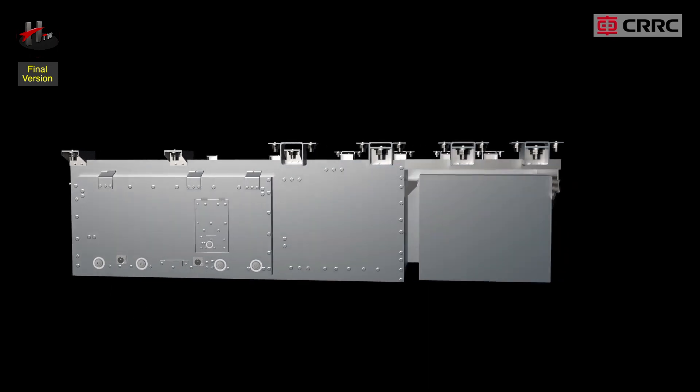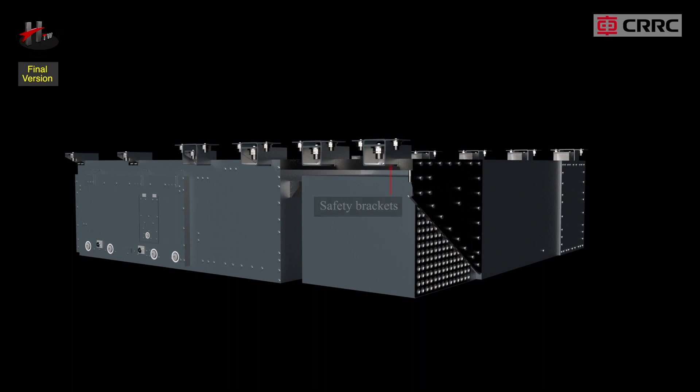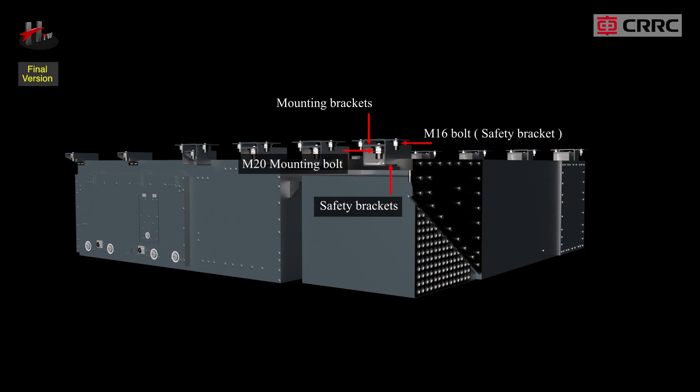The mounting blocks of the SIV box are the safety bracket, mounting bracket, M20 mounting bolt, and M16 safety bracket bolt.